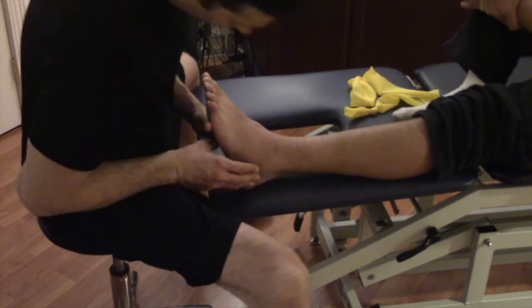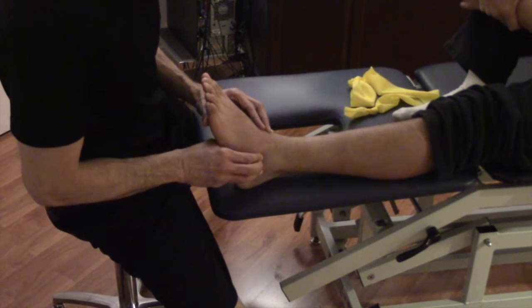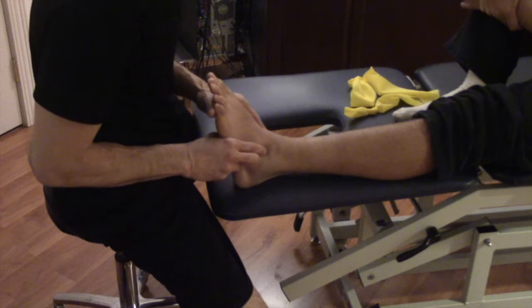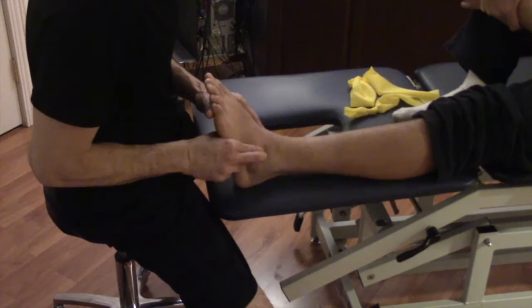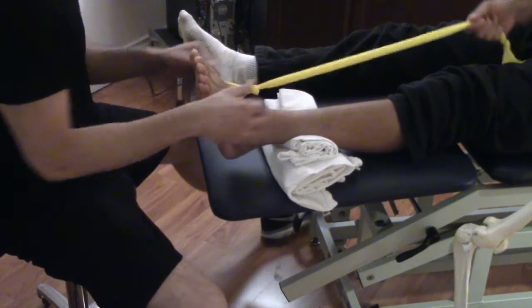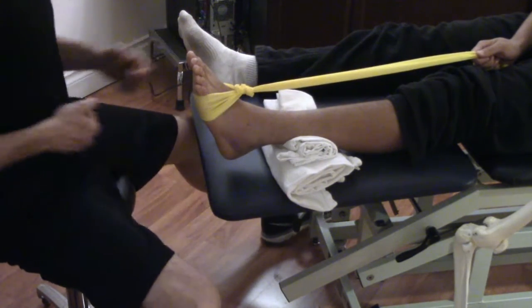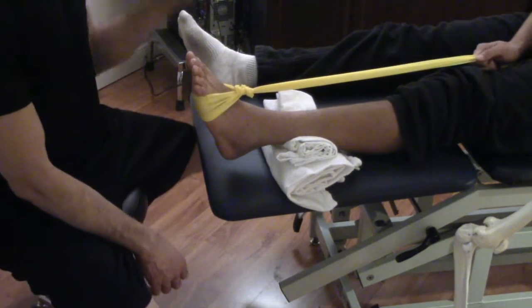This is one of my 18-year-old basketball players who sprained his ankle about an hour before I did this video. You can see I'm palpating the anterior talofibular ligament, and the ankle is starting to get a little puffy — he has a mild sprain, what we call a grade one, so we're safe to start exercising. The exercises are designed to use those muscles as a pump to help increase circulation and reduce swelling, and we'll work in all four directions.